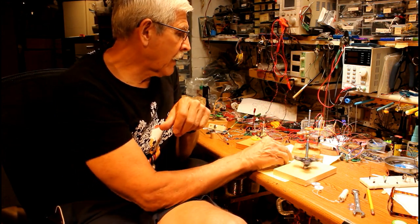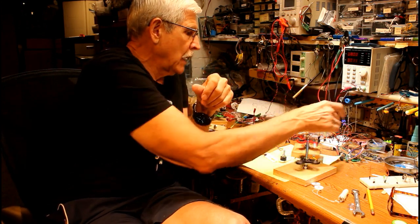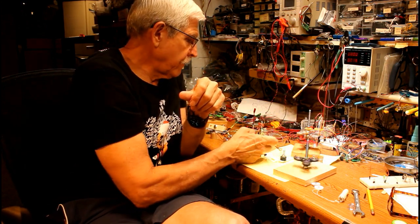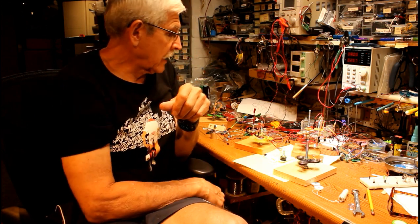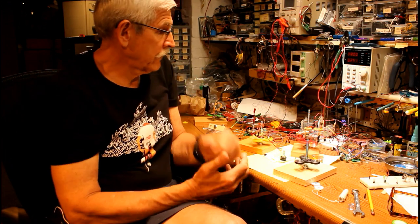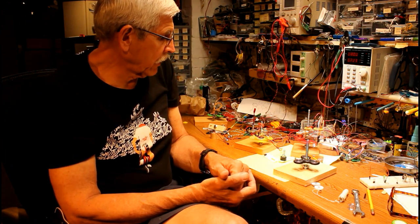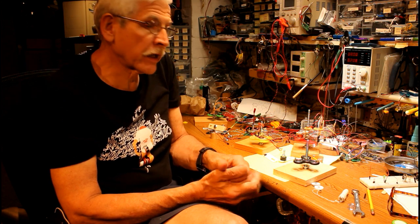I've got a couple of demonstration motors back here — we'll just give you a preview of what these things can do. See if I can get them spinning a little bit. That's where we're headed — we'd like to build up a couple of demonstration motors using a couple of different methods that demonstrate how a brushless DC motor works.